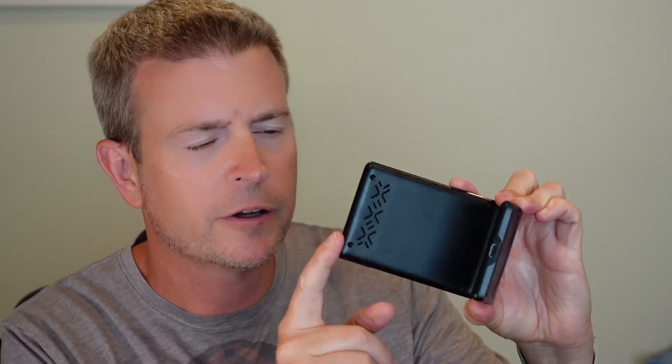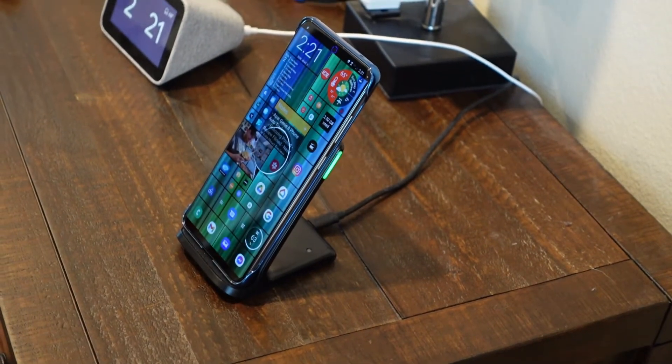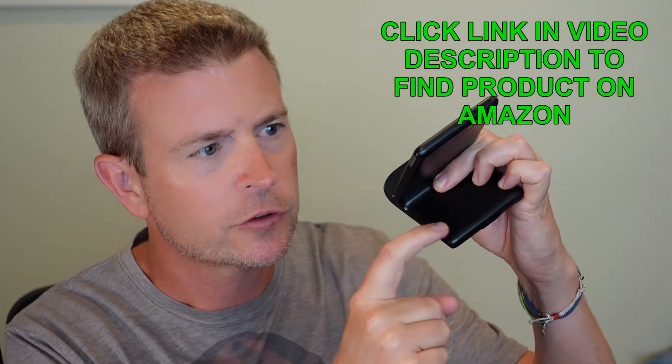On the back you'll see little vents to help make sure this does not overheat and that air can pass through. There's also a cool feature: on the right side is an LED indicator for charging, and down on the back there's a light sensor.